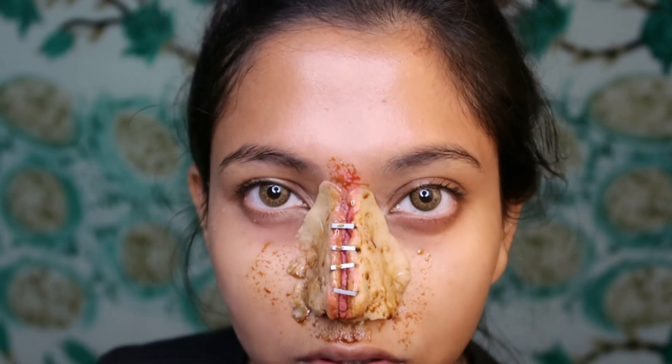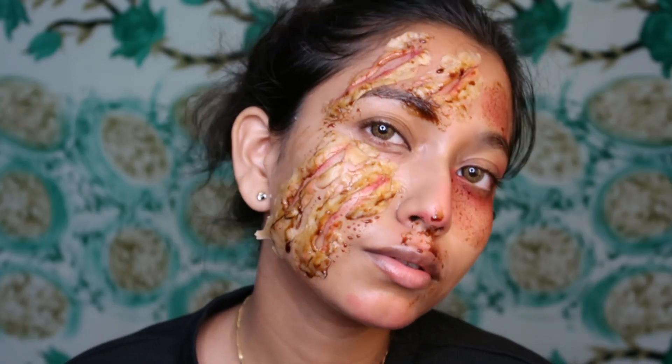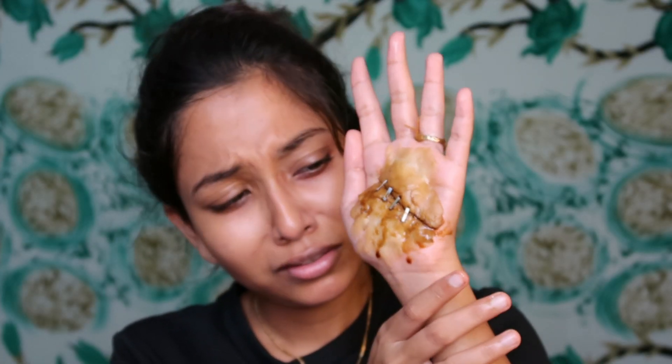Are you afraid of the dark? Are you scared? I can see you from behind.